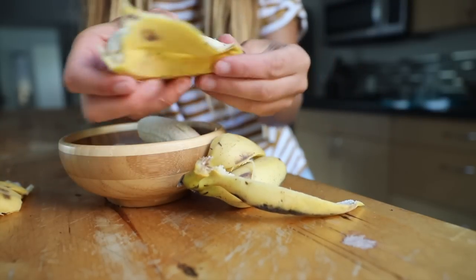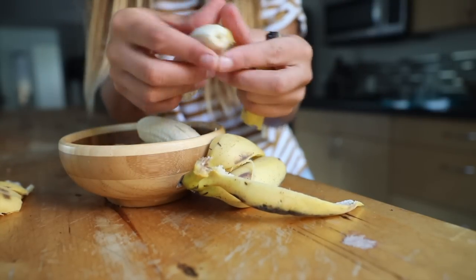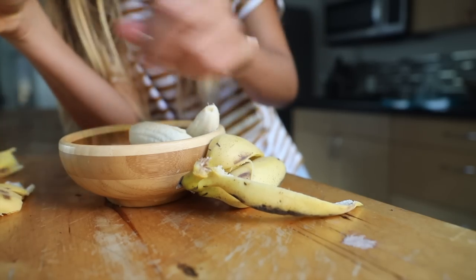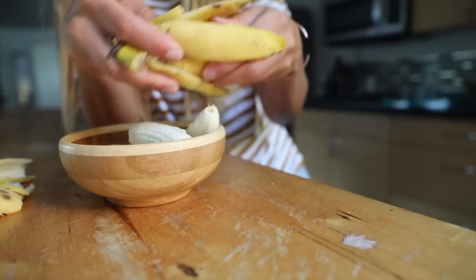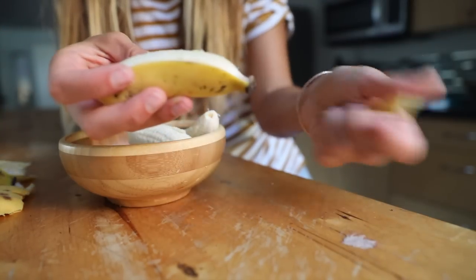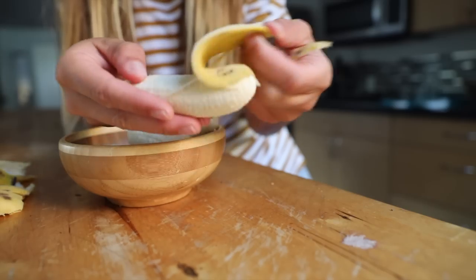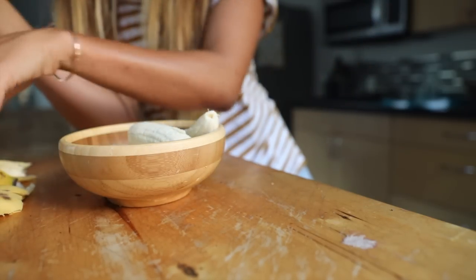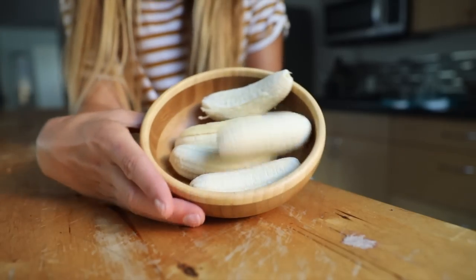The only two things that you have to prep before making the smoothie, maybe the night before, are your bananas and your nut milk cubes. The best way to freeze your bananas is to use ripe bananas, and that means there are going to be spots on the peel. This is good for proper digestion and for the best texture of your smoothies.